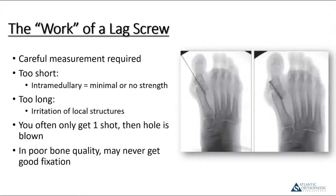You have to measure after you put it in. This type of screw, especially in the metaphyseal region of the phalanx and metatarsal, has to be through the cortex or there's little to no strength. If your screw is too short and intramedullary, it's not going to get fixation. On the flip side, there are things around the metatarsal you don't want the tip of a screw touching — including someone's shoe. You really get one shot at this; if you over-tighten or have to take it back out, you often lose the effectiveness of the screw. In osteoporotic bone, you just don't get significant compression — the screw will strip.